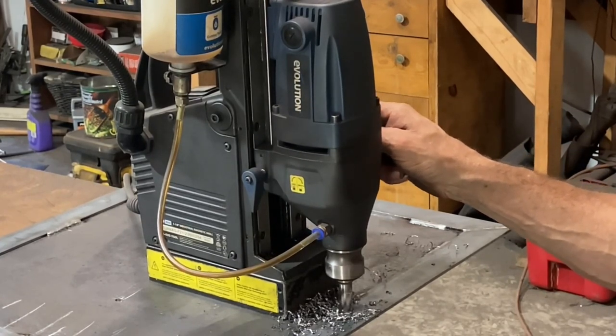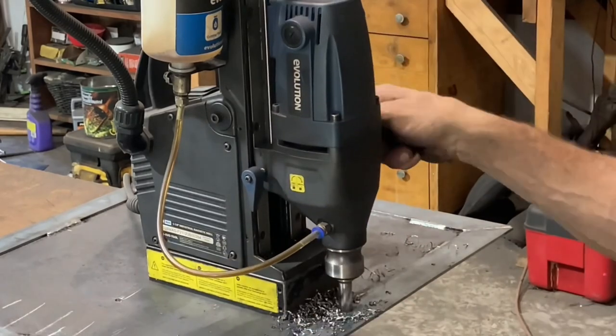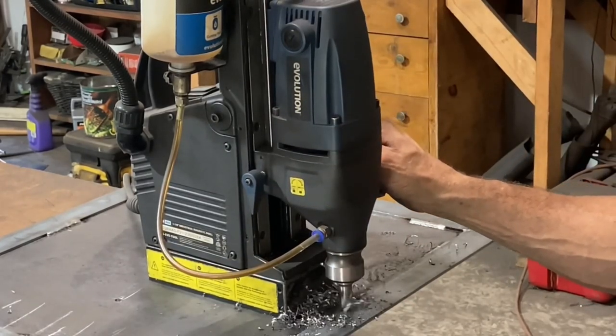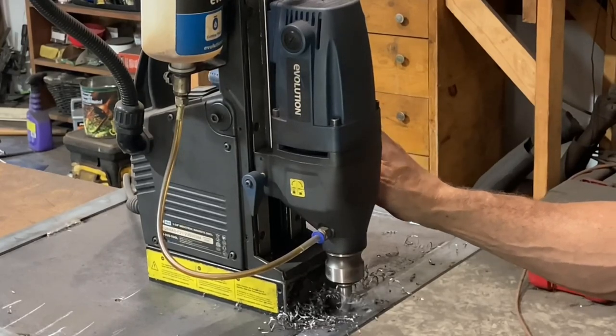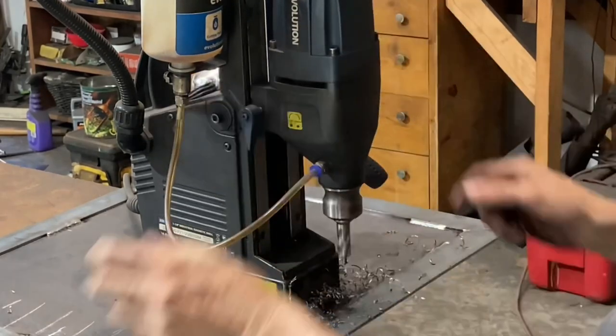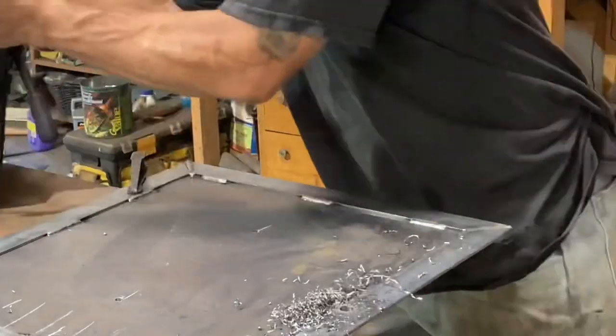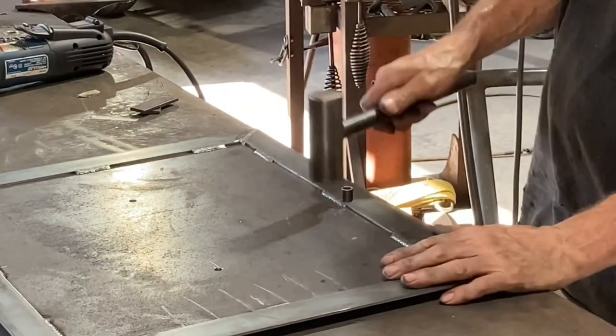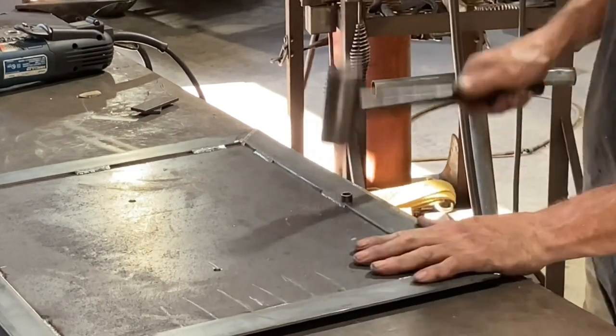Here I'm drilling a hole out to build the handle into it with this Evolution plug cutter. I'm telling you, this thing is a time saver. I think I use it with regular bits more than anything, but I do use it with plug cutters quite a bit.